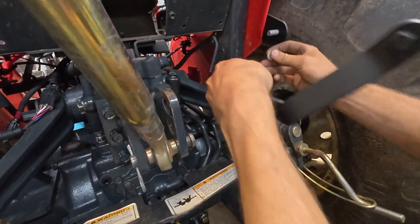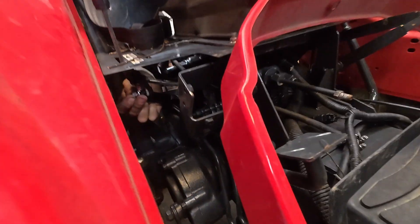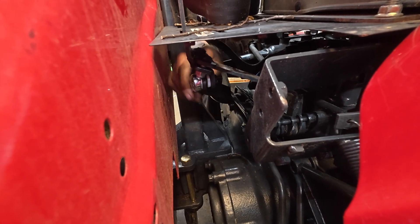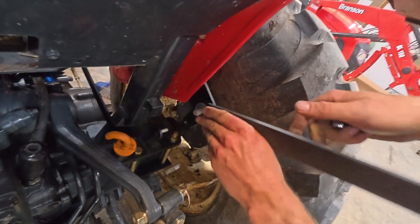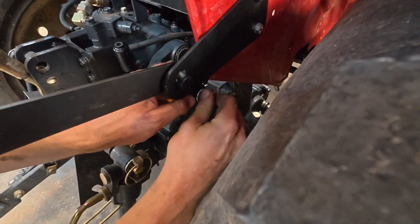Now we're going to mount the front side of this linkage bar. Make sure to slip that nylon washer in there first, then your regular flat washer, and then your nylock nut — leave that loose so we can fit up the handle. Handles going on: make sure to get that nylon washer in there, then the handle, then the washer, then the nut. Then we can mount the rear side of the linkage arm: nylon washer, slip it through, flat washer, and the nut.